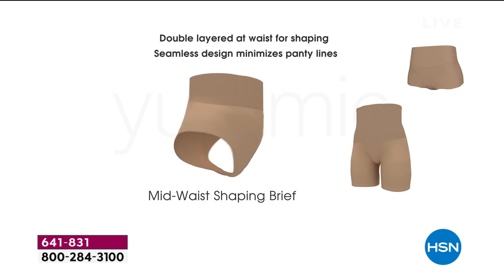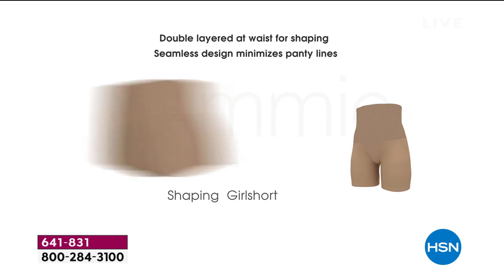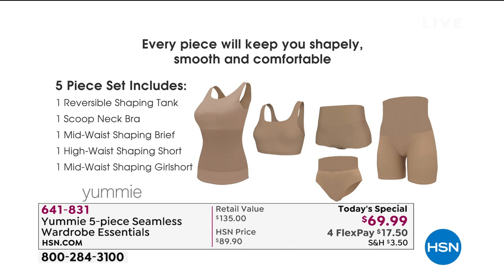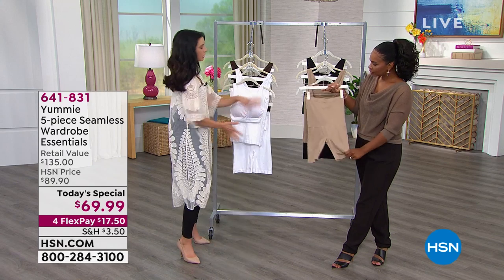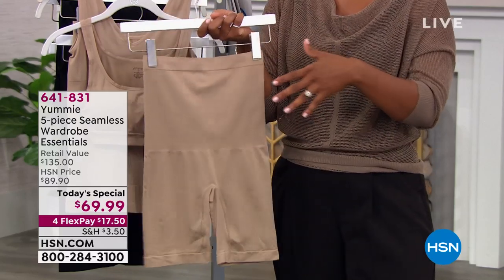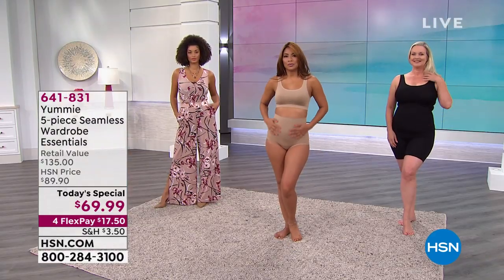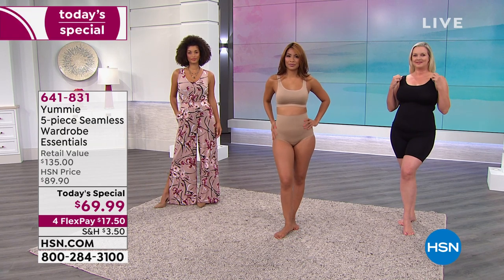The scoop neck bra is almost like having half a tank. The high-waisted thigh shaper has been the consensus all-around favorite piece because it's so versatile — that's what we think of when we think of shapewear. At yummy, we took all that shaping technology and put it into all these different shapes and sizes. These are pieces you can wear every single day — not just for special occasions. From every angle you look better when you have your yummy underneath.